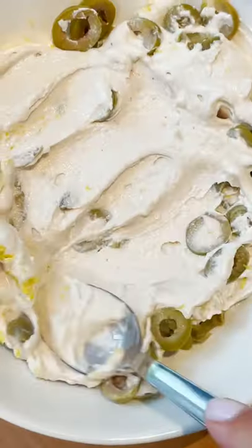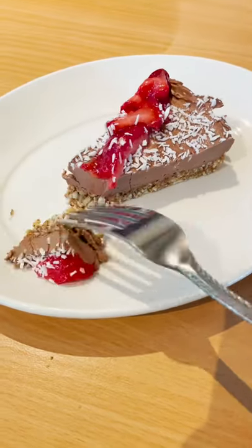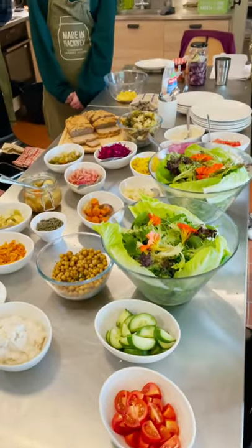We also learned how to make fermented cashew cheese, kimchi, chocolate cashew tart, kombucha, kefir water and so many other fermented foods.